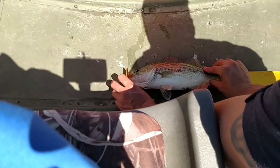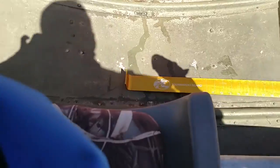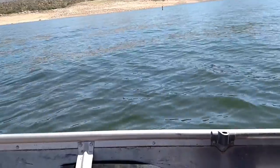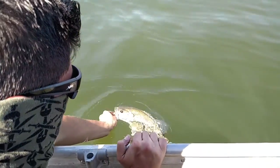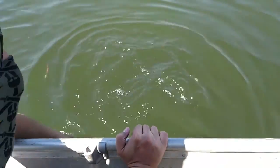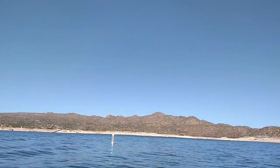Looking at about 14 to 15 inches — not too bad. Let's get this guy back in the water. Awesome! Well, it's a great day when you don't go fishless.